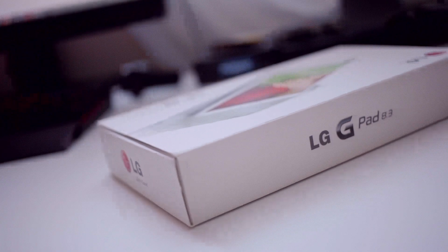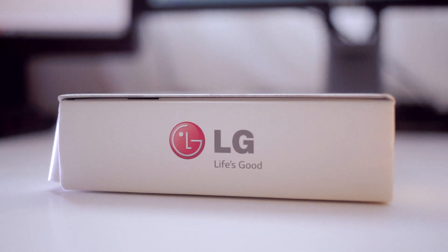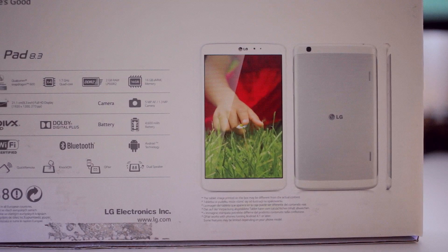Hey guys, this is Dmitry with Hard Rock Nux and today we're taking a look at the LG G-Pad. Now since the latest Nexus 7, the tablet scene has been quite slow because of the very strong hold the competition has when it comes to 7 and 8 inch devices. So this injection from LG into an overwhelmingly saturated sphere is surprising yet welcome.